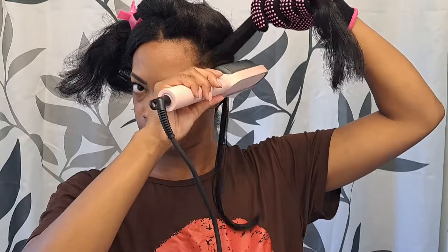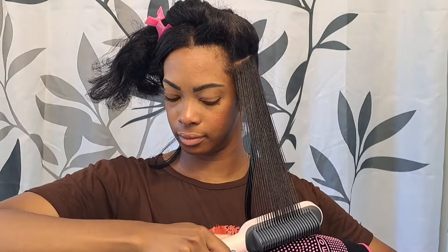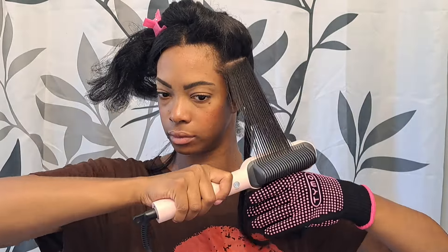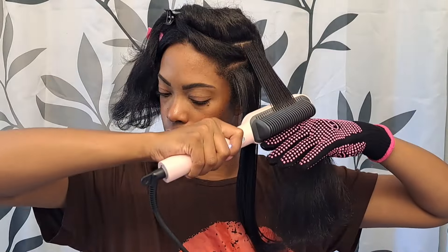I do not have any perms or chemical relaxers in my hair. My hair is 3b/3c, so it's got a little bit of a wave and a little bit of a curl — 100% natural. The only chemical processing I do is coloring it a dark black once a year using box dye. It's been over a year and a half since I last dyed my hair, and my hair is pretty healthy.